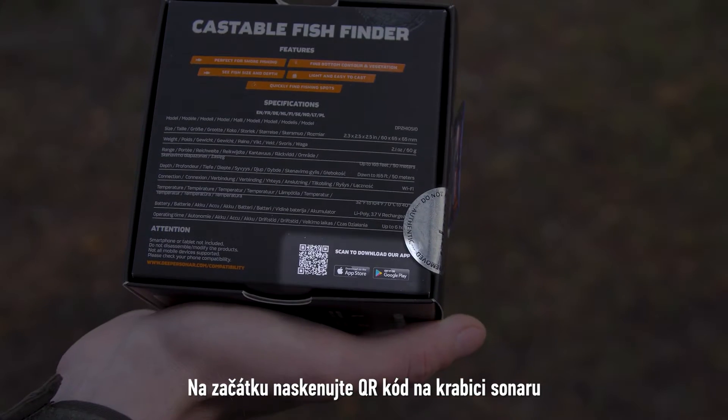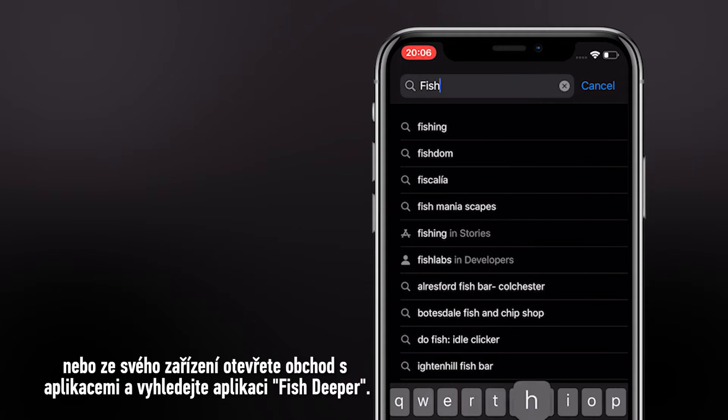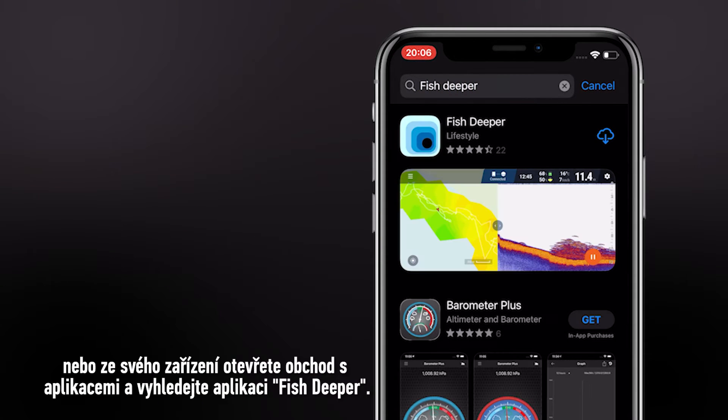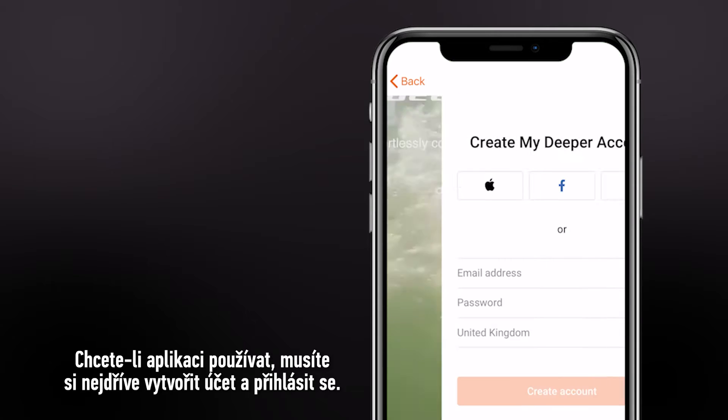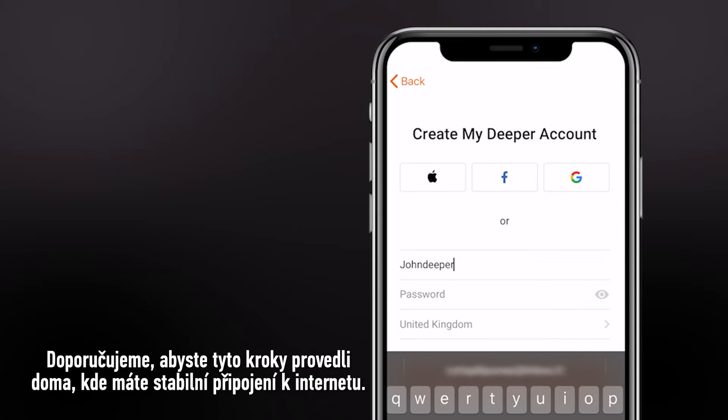To get started, scan the QR code on the sonar box or visit the application store on your device and search for Fish Deeper. To use the app you will firstly need to create an account and log in. We recommend doing this at home where you have a stable internet connection.